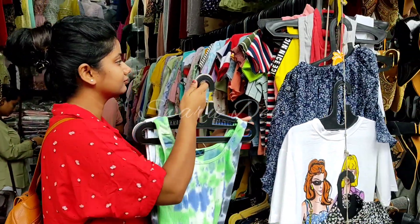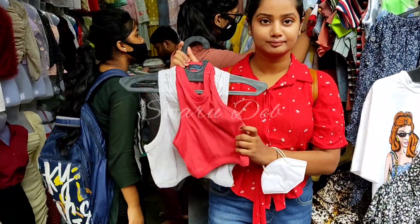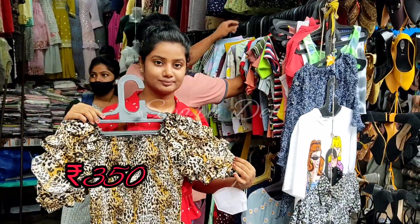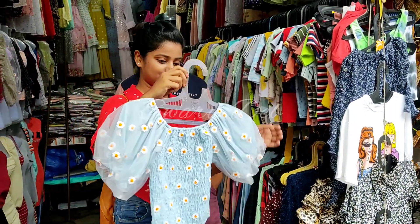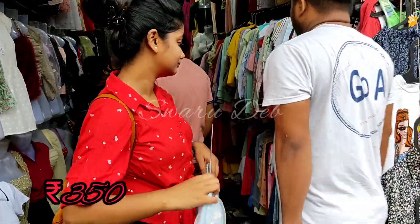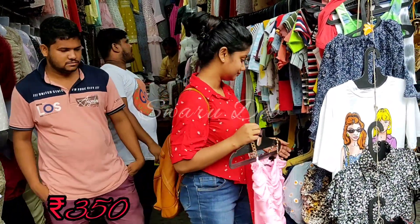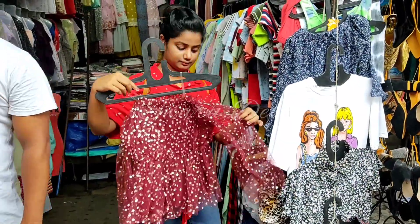Maybe there will not be much bargaining here but please try. You will find sala-type and drawer-style items at around Rs. 250. Here is a lot of tops — many unique models and designs. There are great crop tops here and the materials are also very unique.